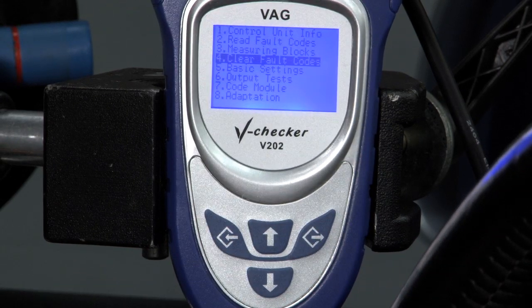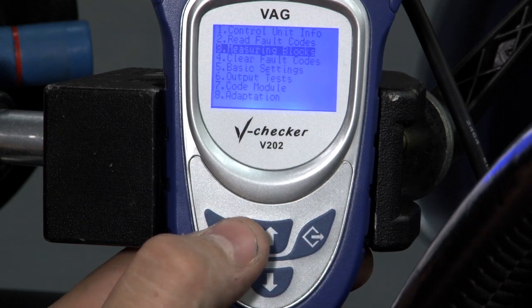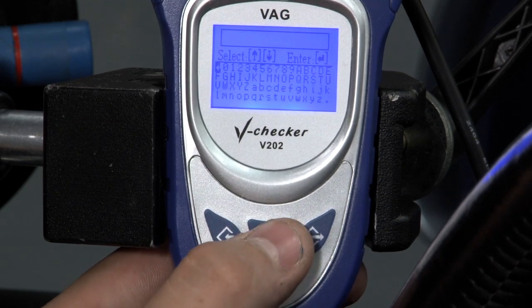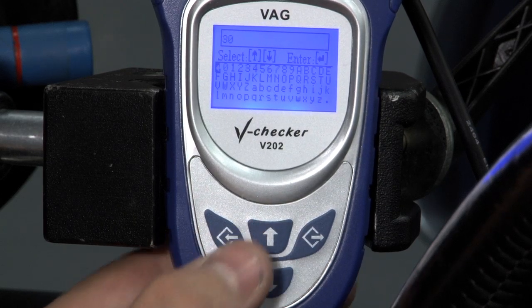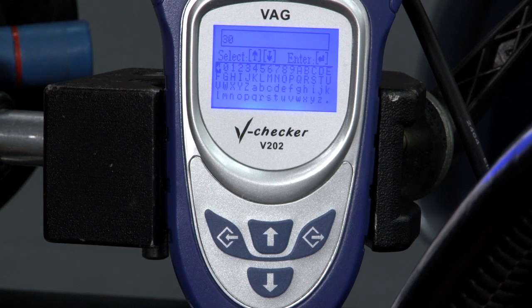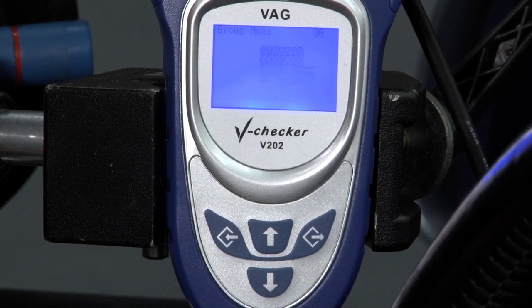Another important feature of the V-Checker Pro is the ability to see live streaming data from your measuring blocks. We're going to go to measuring block number 30, which is the Post-Cat O2 sensor, and turn the car on. As you can see, you're going to get a value that you'll be able to compare to your service manual or log for your benefit.